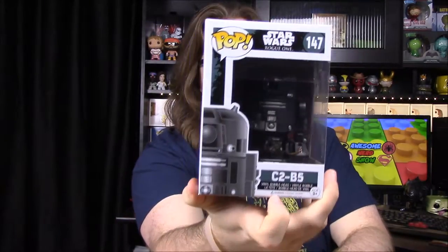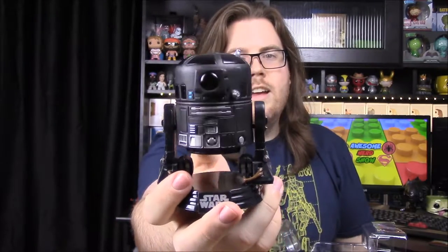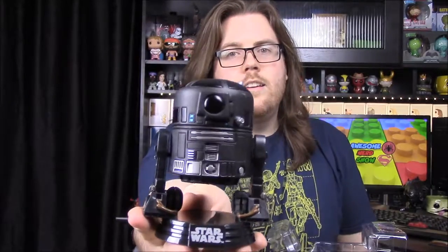Next up we have C2-B5, which is another robot that looks like R2-D2. So I assume he's going to be like an R2-D2 character — I don't know if he's going to be good or bad. I don't really recall seeing him in the trailers but I may have just missed it. I would think he'd be on the good side, but I'm not exactly sure. I like these robot bobble versions because they just kind of shake back and forth, which I really like compared to normal bobbles. He's pretty much just R2-D2 painted black, but it's still really cool. R2-D2 is one of my favorite characters, so I'm sure he'll be up there.